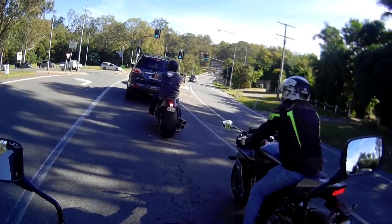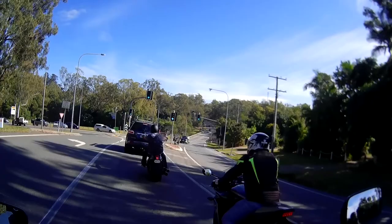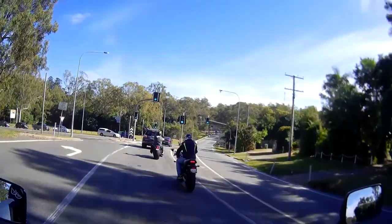You get blasted a little bit by the cold wind because obviously it doesn't have a screen, but no big deal.